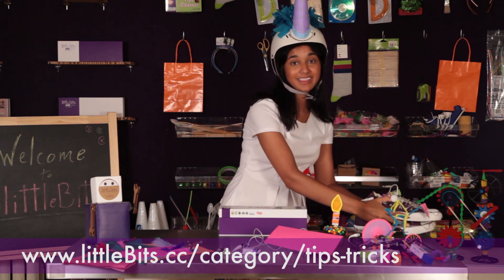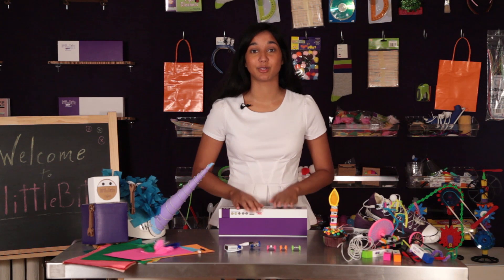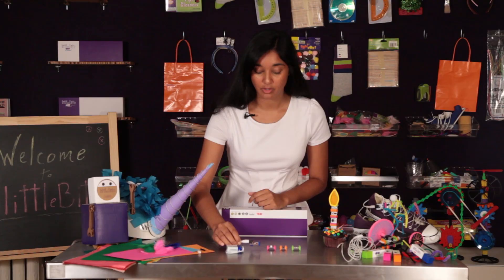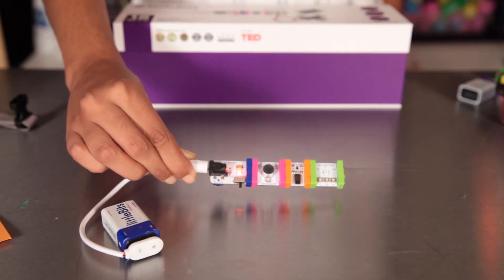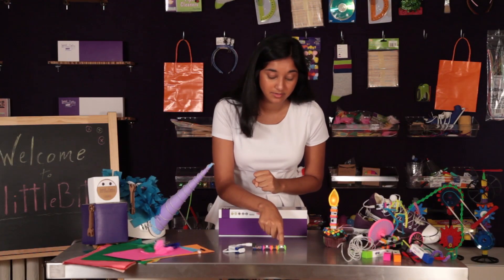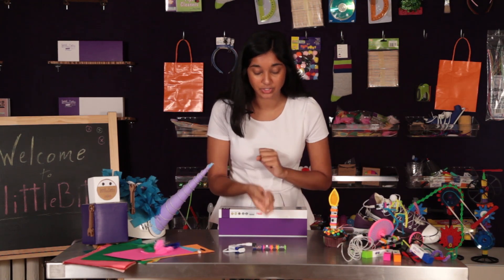For more tips and tricks like these, go online. There are tons of projects you can make with the Deluxe Kit. Let's start with a simple one we call the Clap It — it involves a power bit, a sound trigger, a latch, and an RGB LED. When you clap, the latch holds the signal so the RGB LED stays on, and when you clap again it releases it so it turns off.